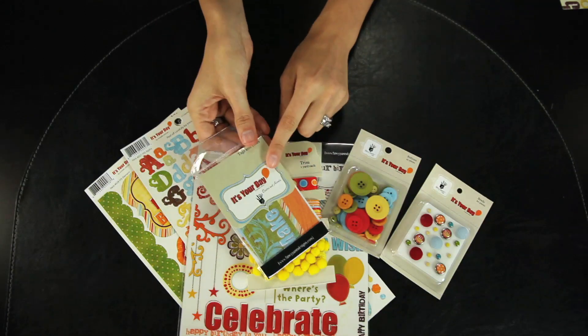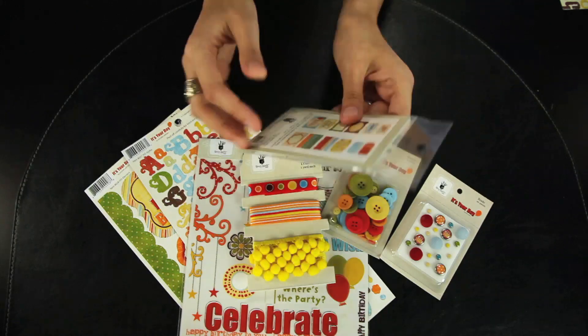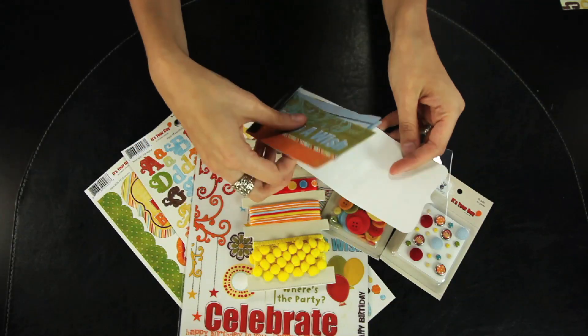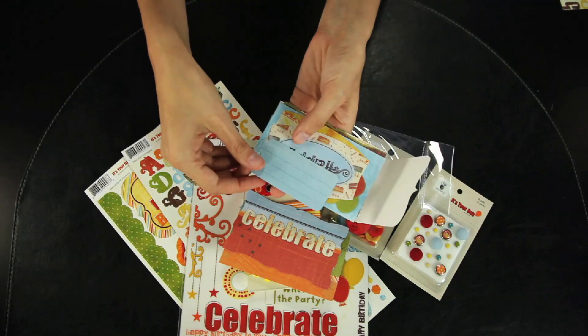These are the tags and titles. You get 12 original designs, one of each design, and there are some different sizes. These make great toppers to your page or make fun cards.